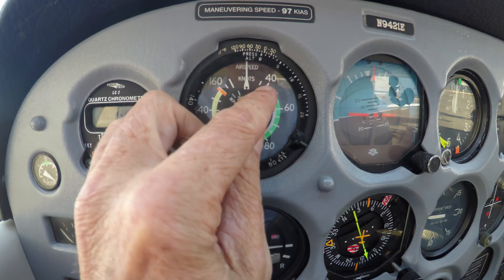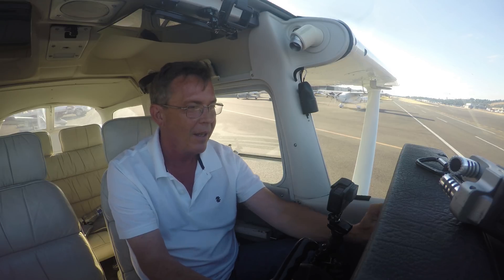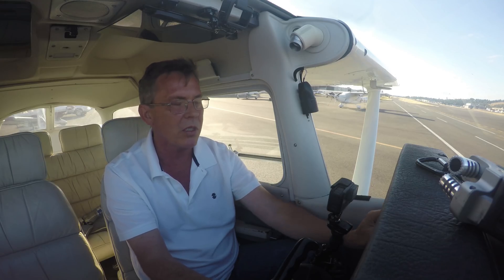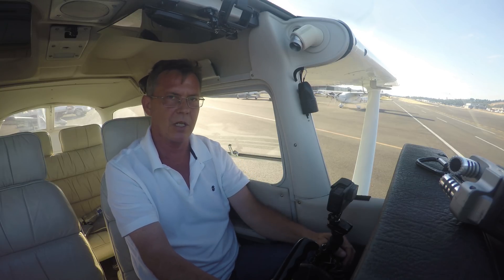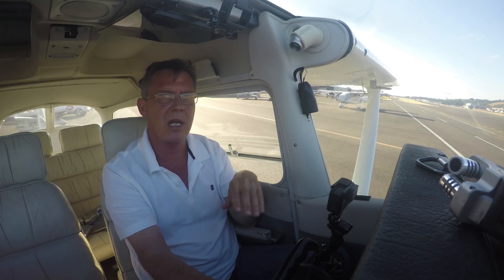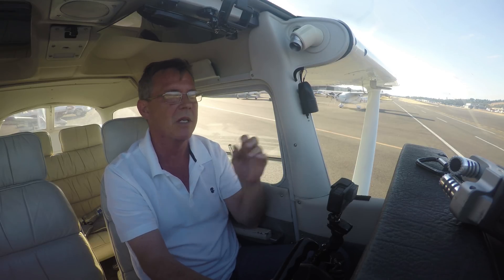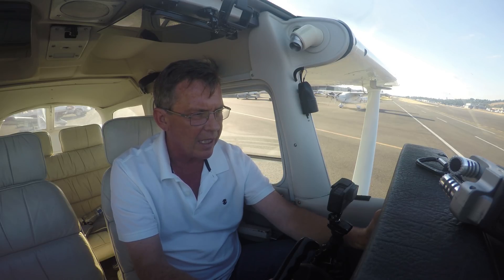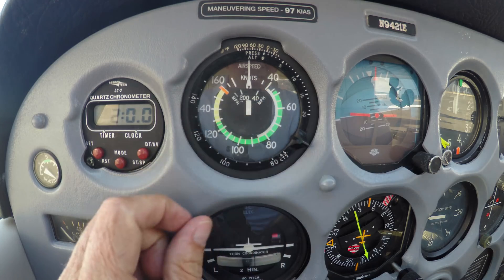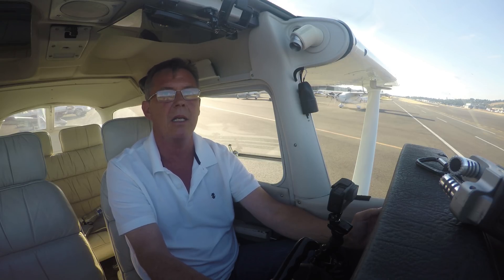When you get to the bottom of the white arc, that's stall speed with the flaps out. When you're at max gross weight with a forward center of gravity, this is where the airplane will stall — around 41 to 42 knots. The bottom of the white arc stall speed is called VSO, and that's stalling speed in the landing configuration — flaps extended, gear down.